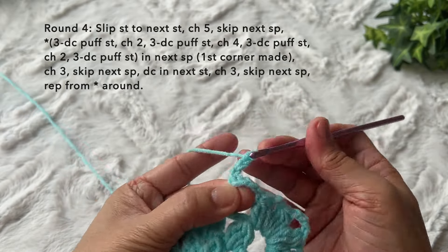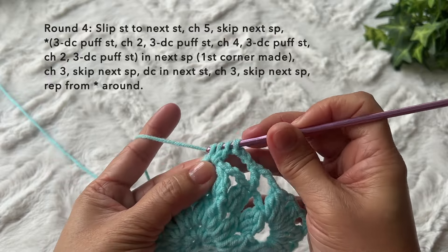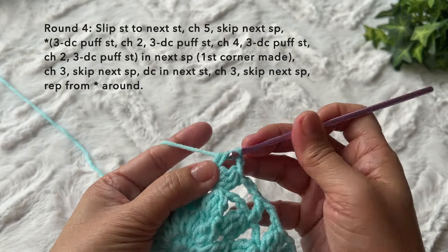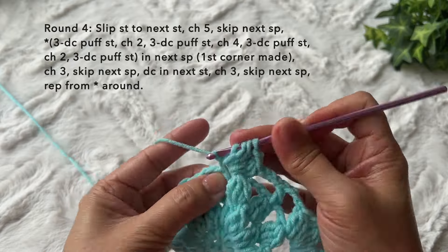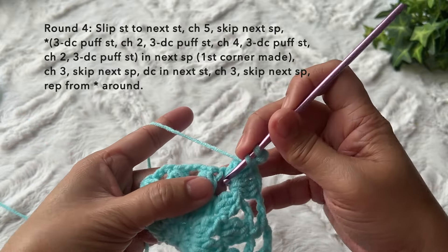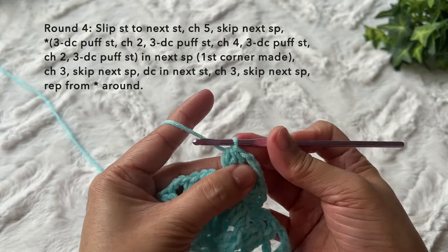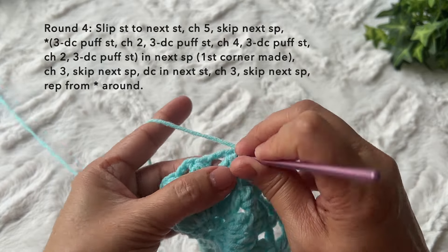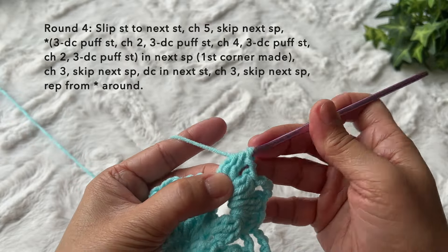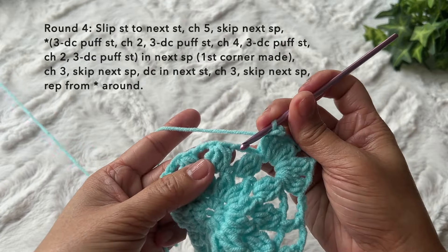Chain three, skip the space, and repeat the corner stitch again: three double crochet puff stitch, chain two, three double crochet puff stitch in the same space — one, two, three, pull through all four loops. Chain four, three double crochet puff stitch again — one, two, three, pull through all four loops. Chain two and one more three double crochet puff stitch in the same space to complete the third corner. This is what it looks like.